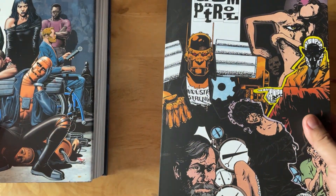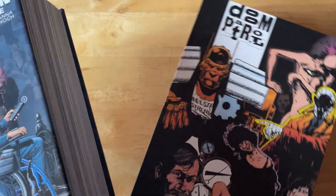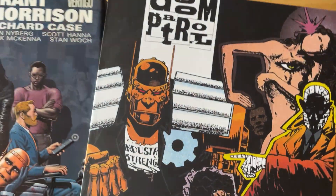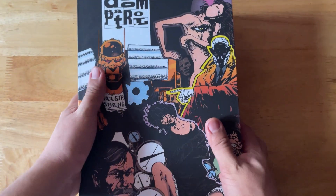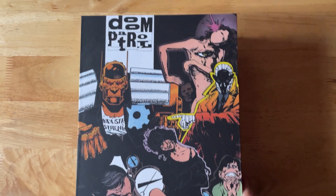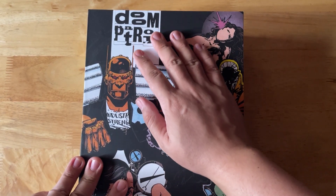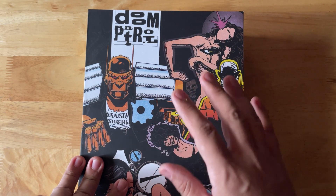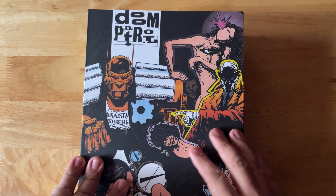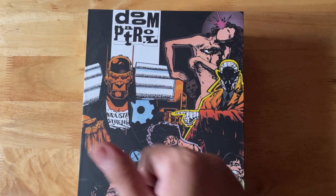That's your look at the Doom Patrol custom slip case. After this video, I'm going to be uploading one more featuring the John Byrne slip case, so stick around for that. Subscribe, and until the next video, be good.